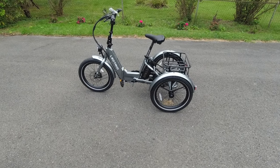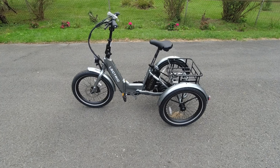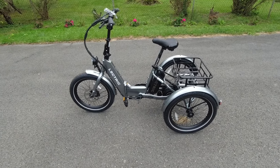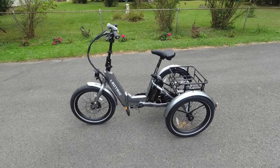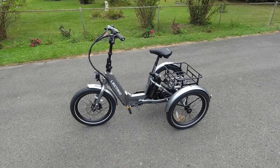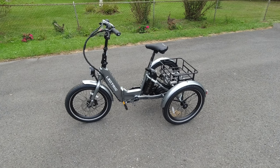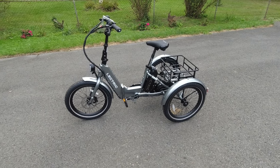Hello everybody, I'm here today with the Electric XP Trike. I was able to get my hands on one finally — I've been trying for weeks and weeks. This is not mine and it was not provided by Electric. This actually is owned by my mother, and I came to her house today to try it out.